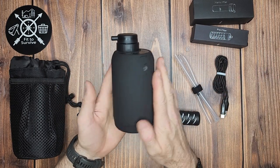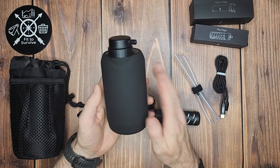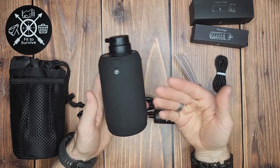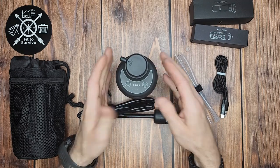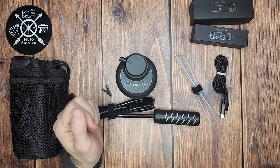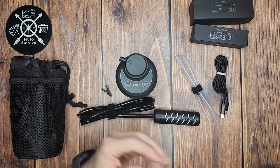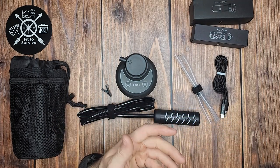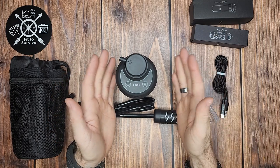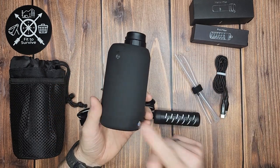But would I use this for a survival kit or a bug-out bag? Absolutely not — it's too complex for a survival scenario. For anything where you're depending on it with your life, you want it to be as simple as possible. That's why I would stick with something like a Sawyer straw or Membrane Solutions for survival situations, simply because you don't want to rely on something that has a lithium battery in it.